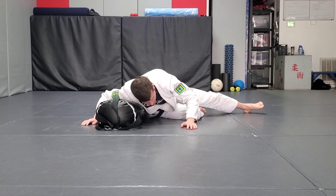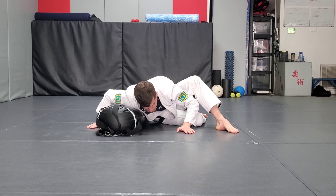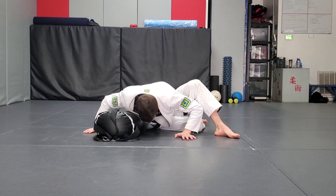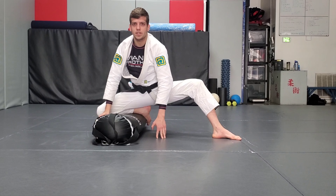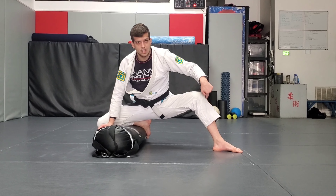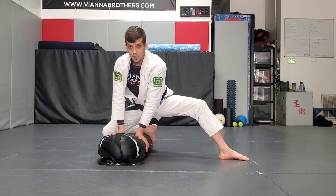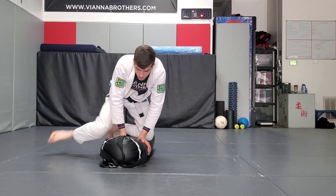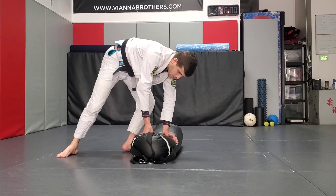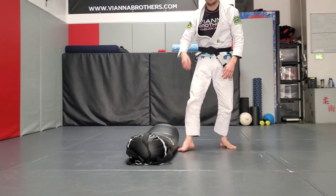Now this foot is going to step forward. This hand stays on the ground, this hand stays on the ground. We're going to do a little push up here. As we push up, we're going to use the space to slide the shin across the back. Knee on belly. Good posture — 45 degrees with the foot, 90 degrees with the knee. Hands on the back. Knees together, feet together, go to the other side. As you can see here, a lot of potential to start going to our other transitions, which we'll look at later.